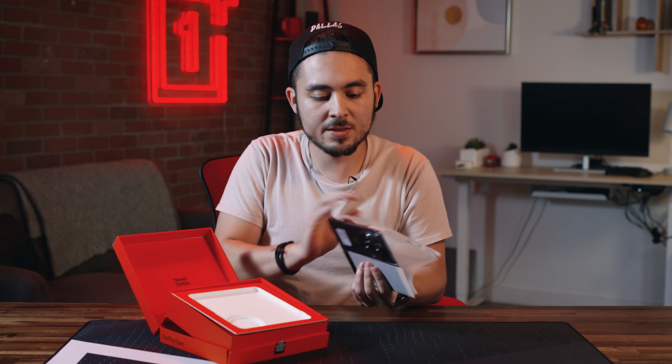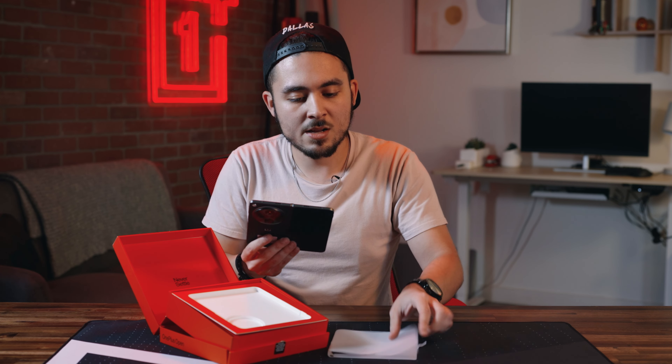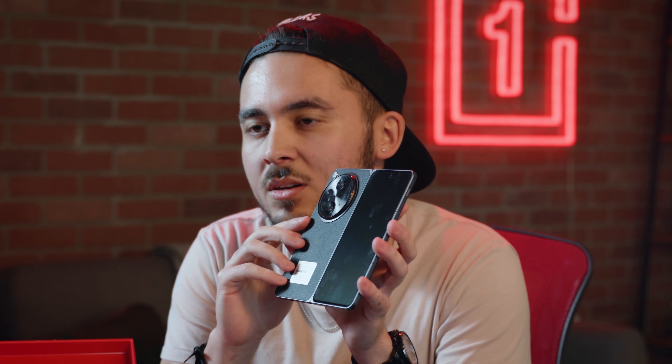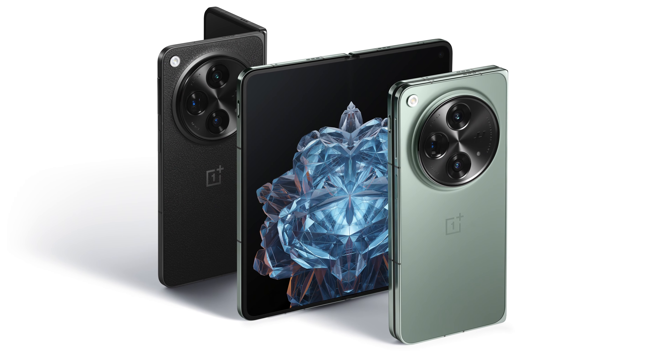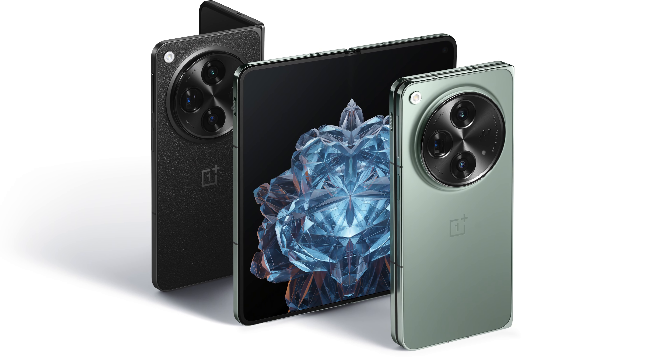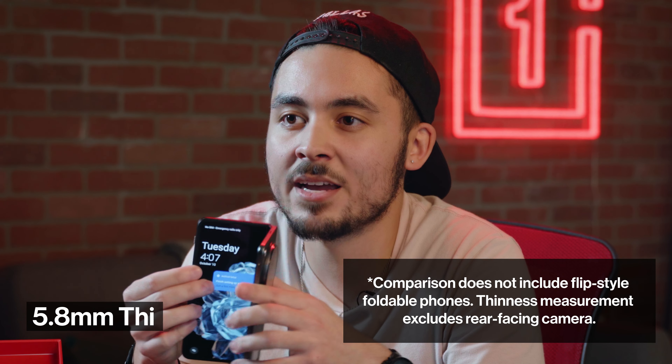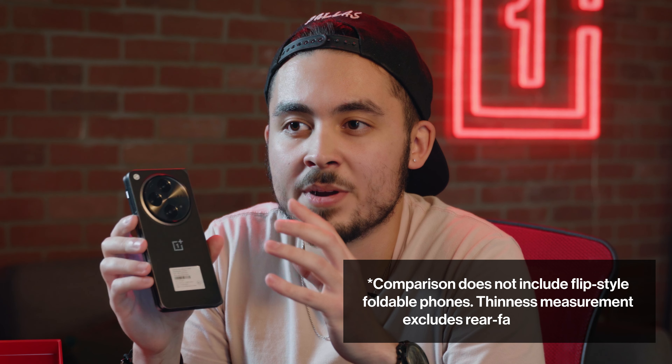First we're going to talk about the design of the phone. The voyager black has this textured look, whereas the green one is going to be a little bit more glossy. Let us know in the comments which one you prefer — I think I prefer the voyager black. The OnePlus Open is lightweight but strong, made of aerospace material in titanium alloy, but only weighs 239 grams. Expanded, it's only 5.8 millimeters thin, making this the thinnest and lightest foldable available in the North America market.